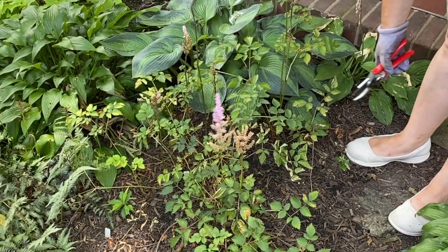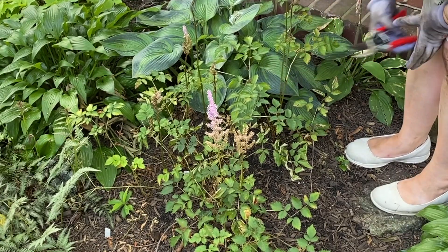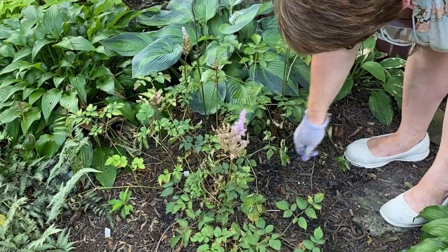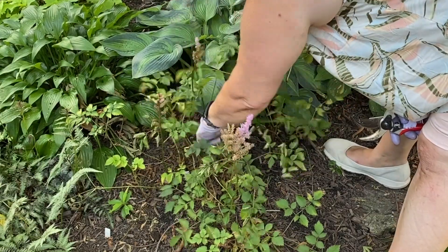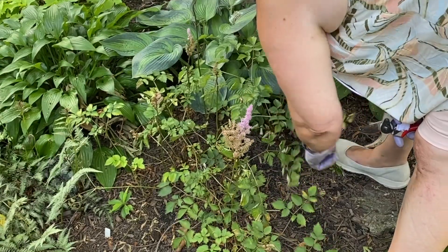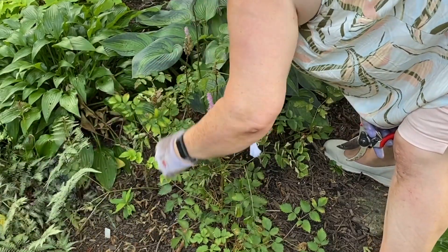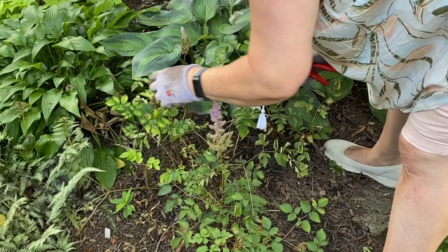This stand of astilbe has a different kind of problem than bug damage — it's not a bug damage issue here. This is a not-wet-enough-soil issue. I don't know if you can see, but these leaves are crispy. I have been doing my best to water these, but clearly my best hasn't been enough — it needs more water than I've been giving it. So I'm going to try to pull off the driest leaves and hope that it will regrow, while continuing to water it thoroughly. I think astilbe in this spot is just too dry, so for the long-term health of this plant I really need to find a better spot for it.